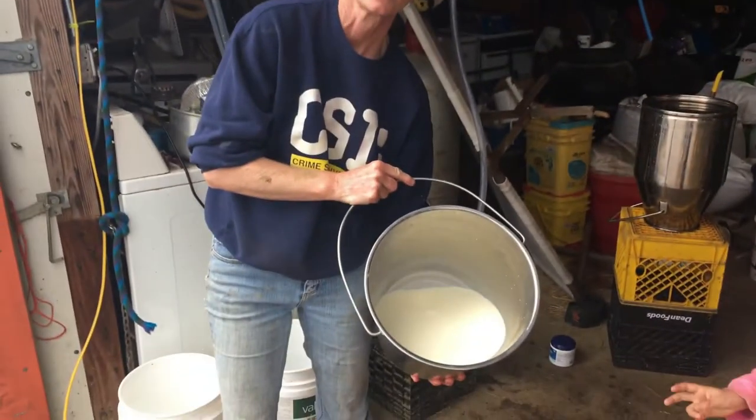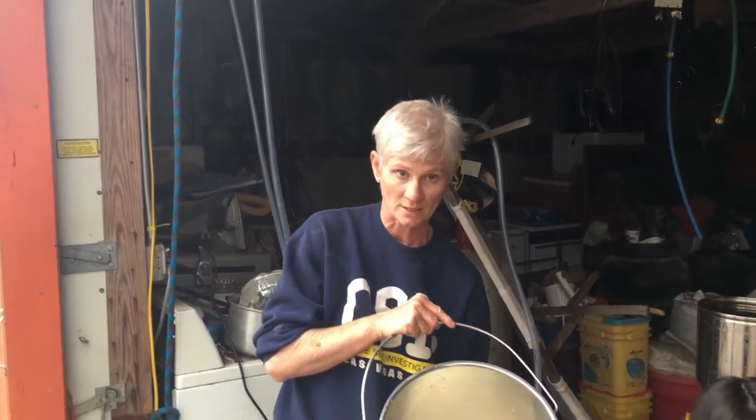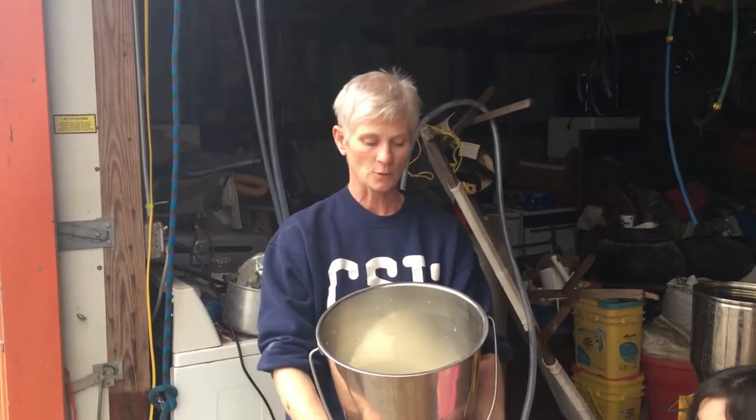We have some nice yellow milk from New Jersey. We're a little short tonight since we milked early, but I'll go downstairs and get it in the containers and into the refrigerator.